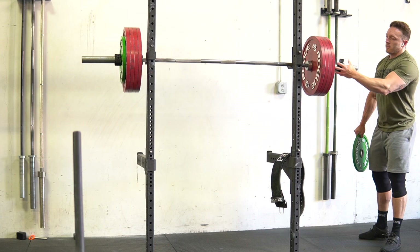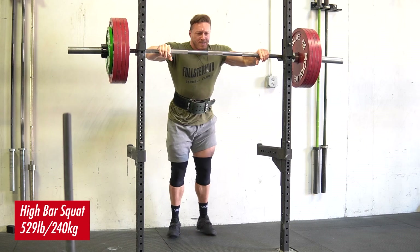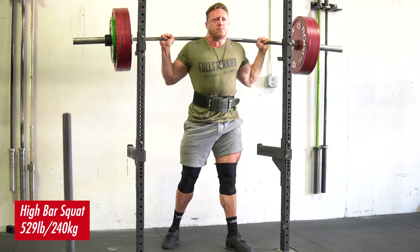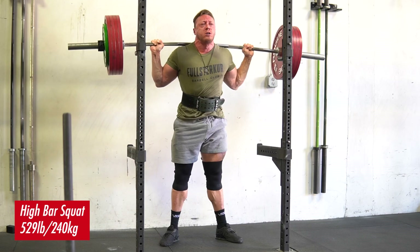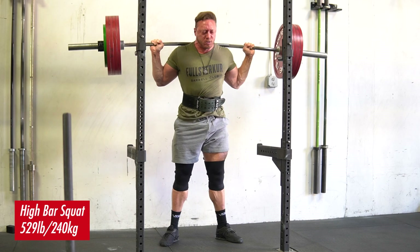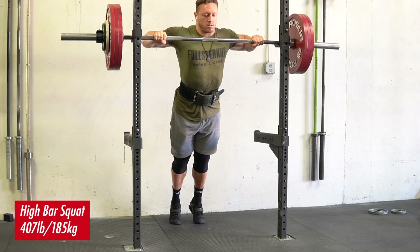In a low bar squat, because the bar is lower down your back, you're going to have a slightly different movement pattern and just better leverage over the bar. What's actually interesting is that your upper back T-spine extensor muscles are going to be put under the largest increase in moment arm — in relation to a percentage increase — than any other joint in the body. Your upper back T-spine extensors, as you can see here as I get bent over in this high bar squat on that PR, are under more demand than your quads or any other joint increasing in demand from the high bar squat.